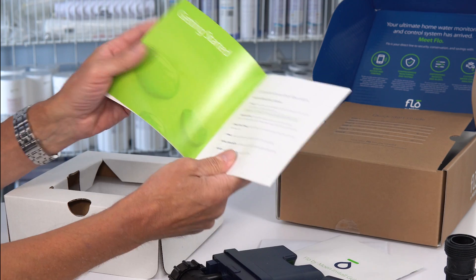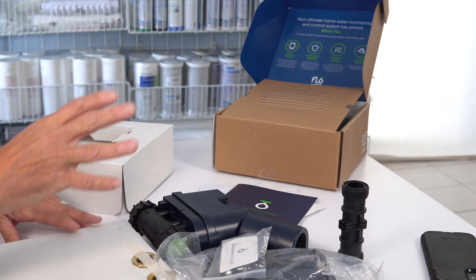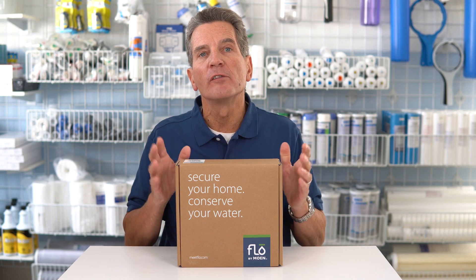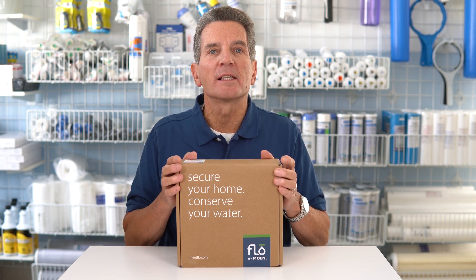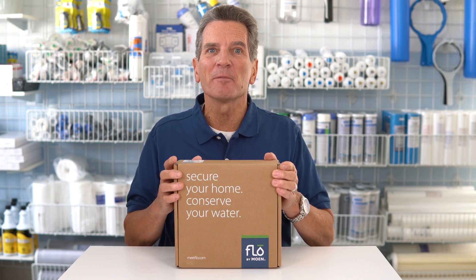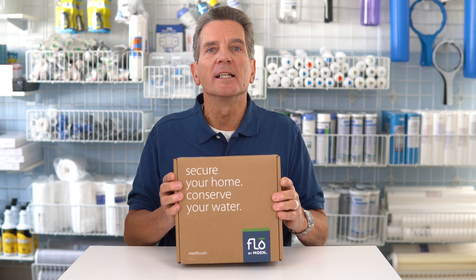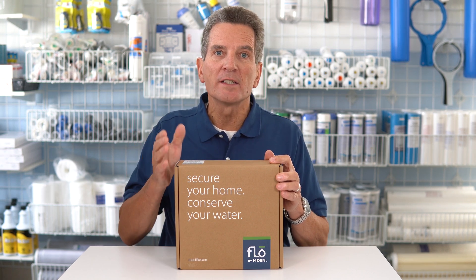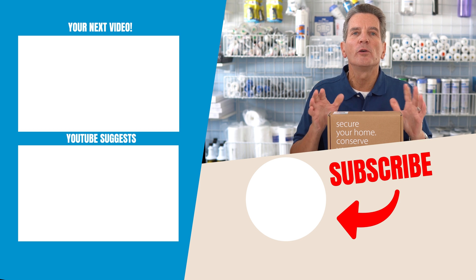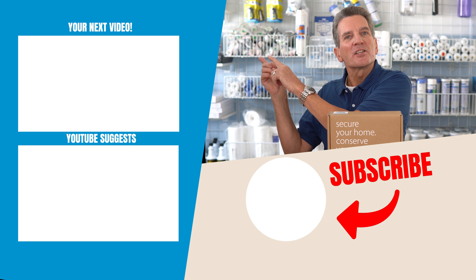By the way, it's more likely that you'll have an insurance claim for water damage than for theft and fire combined — so you can see it's a big concern. This Flow by Moen water monitoring system changes everything: not only do you have the security and peace of mind knowing that if a pipe bursts it will shut down the water and minimize damage, but it gives you so much control over your whole home water system. Whether you have a cabin, cottage, or rental property, you can turn the water on and off as needed. To learn about doing the installation, click over here and I'll see you in that video.